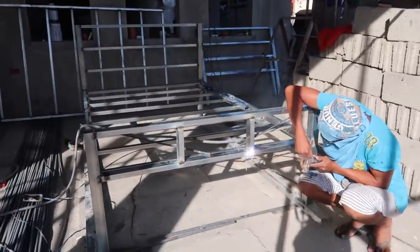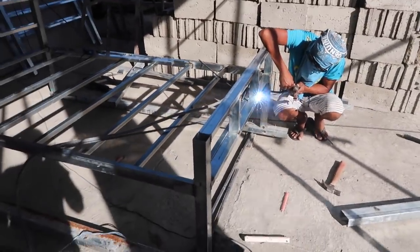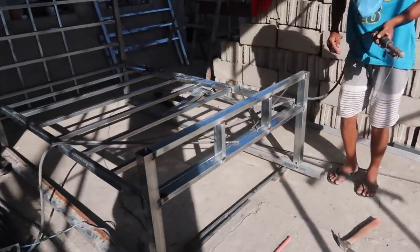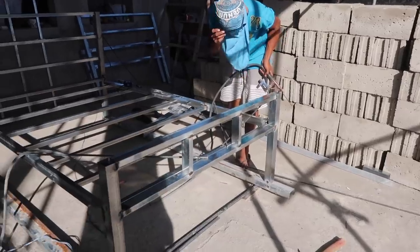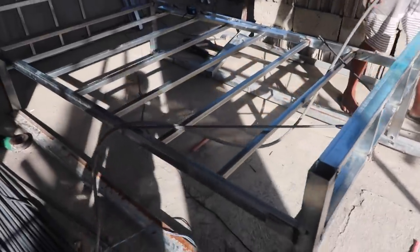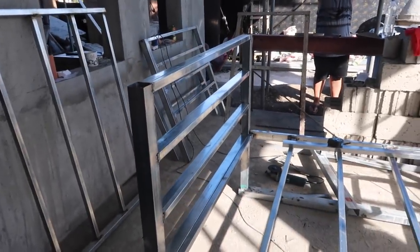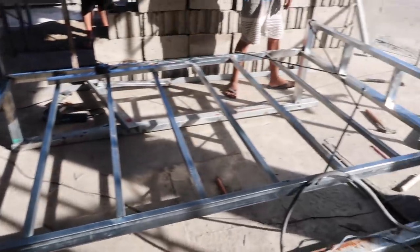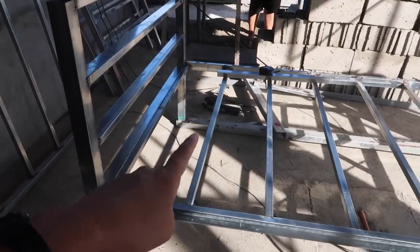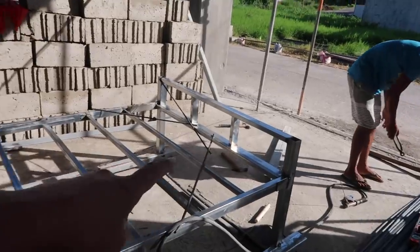It's almost four o'clock and the second bed is almost done. He also added the extra piece in the middle, and we've got the headboard. They just need to put more spacers in — a few more pieces — and then we're almost there.